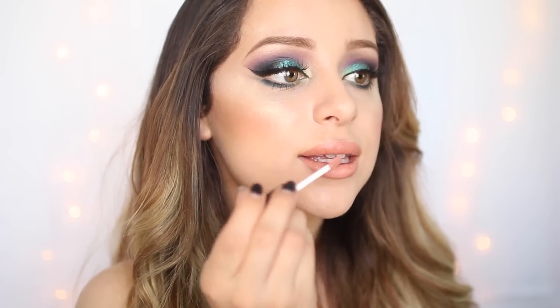For lips, I am taking Dose of Colors Lipstick in Poise. But I want a little bit more gloss, so I'm taking Anastasia's Lip Gloss in Undressed, just in the inner area.